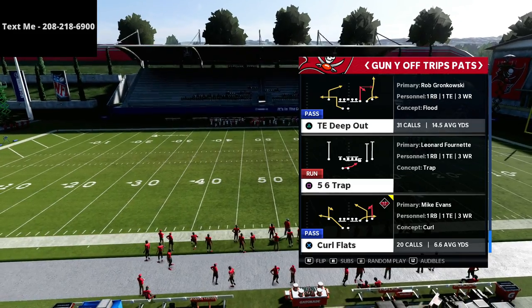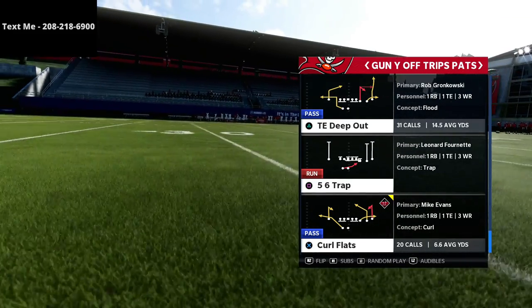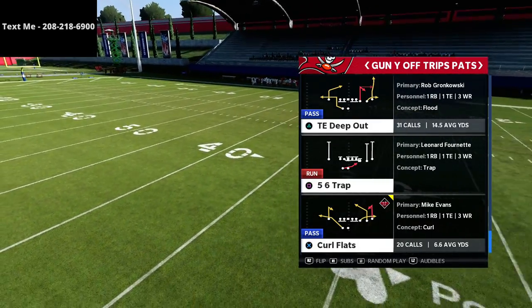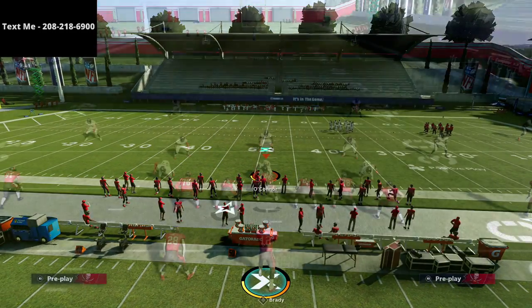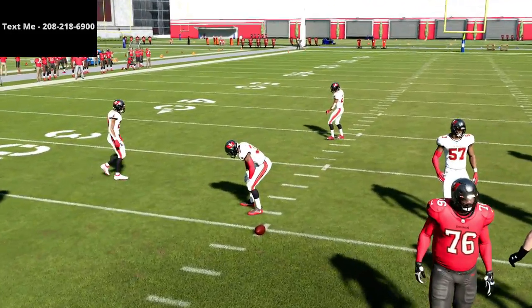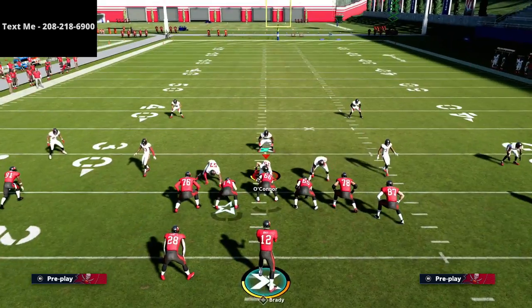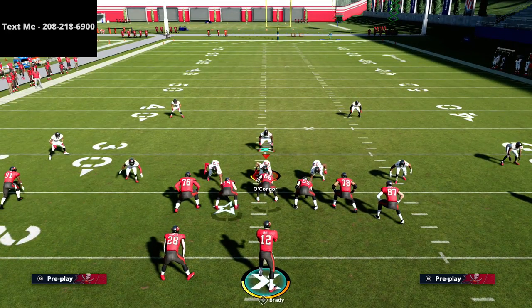Today we're going over a play from Madden 20 that I really like called the curl flats. This play is good in Madden 21, was really good in Madden 20, and I suspect it's going to be really good in Madden 22 — just like I suspect the New England Patriots playbook will be the best playbook next season. The setup is really simple; you don't need hot route master to run this. Typically, we want our three wide receivers on the wide side of the field.